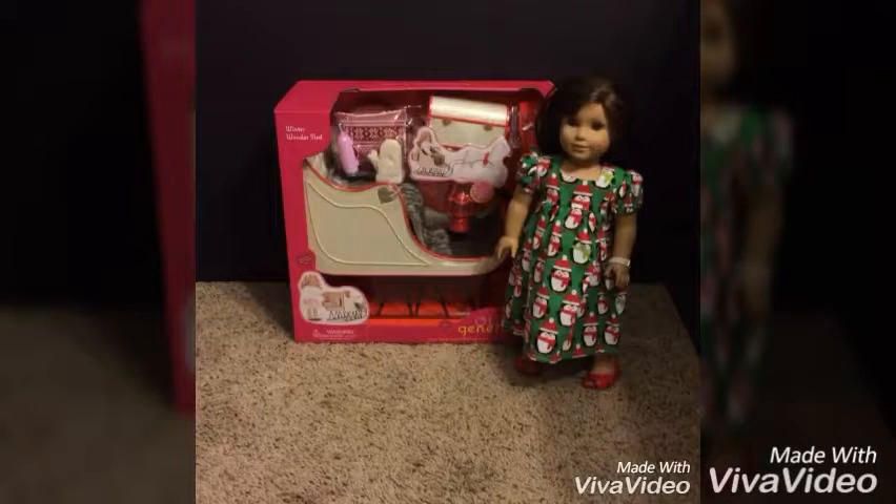So here we have the sled part. And this set is just adorable. It even has a real — it feels like real fur — blanket, as you can see in the package. This set includes the sleigh, of course, a blanket, a lantern, the saddle for the horse, a trunk, white mittens, a thermos, and a pillow.